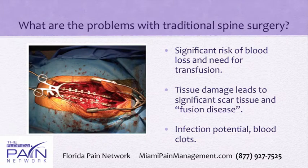Depending on how long these retractors are in place, you can cause decreased oxygen and blood flow to the actual tissues, and they can essentially become dead. That can lead to what is called fusion disease, where the tissue does not heal very well and just forms a lot of scar tissue. There is also potential for infection because the incision is open for a long time, and blood clots can occur as well.